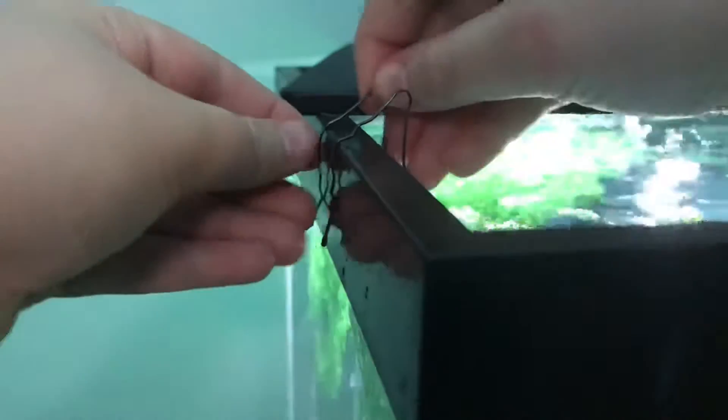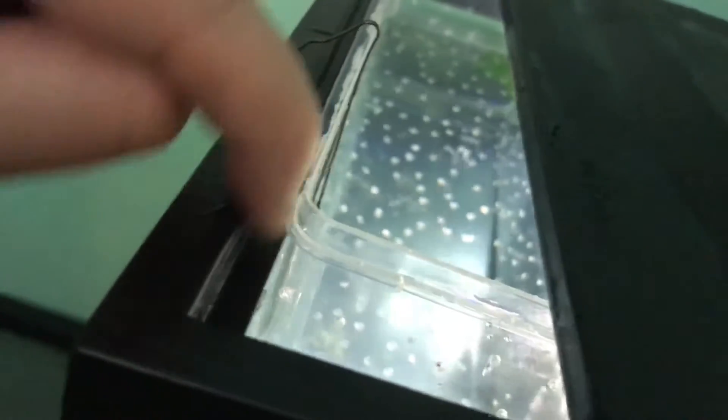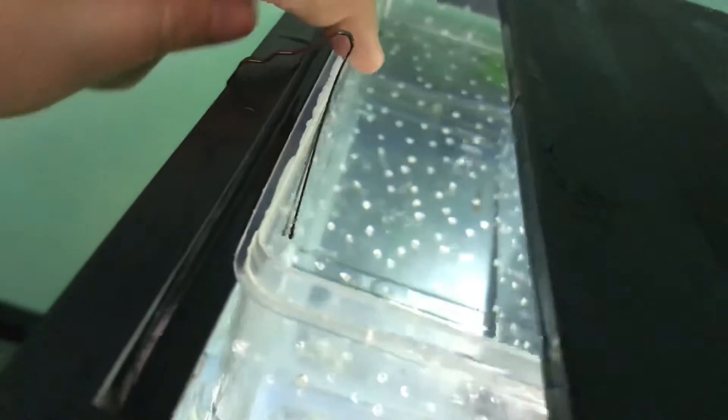Very easy, simple — like I said, you probably have these lying around. You see the tank has a little bit of a lip, so I just placed that on the aquarium rim and then I use these so it stays in place. It's not moving because of the filter, and it works.